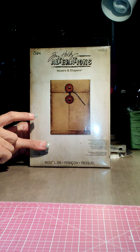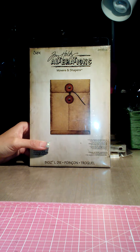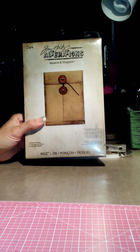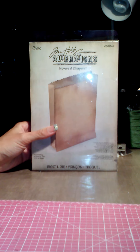My husband knew that the Joann's was opening up, so he told me I could go do a little scrappy shopping because I haven't been able to lately — not like this, not $18 on one item. So anyways, thank you hubby, I'm so excited about that.